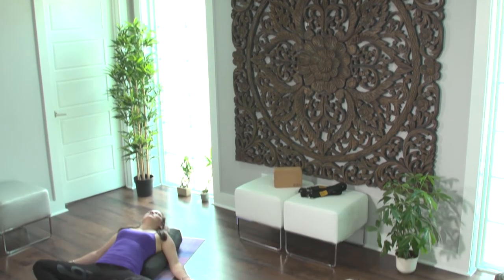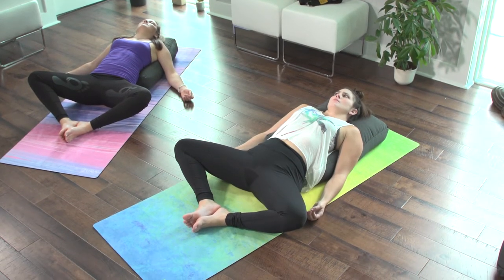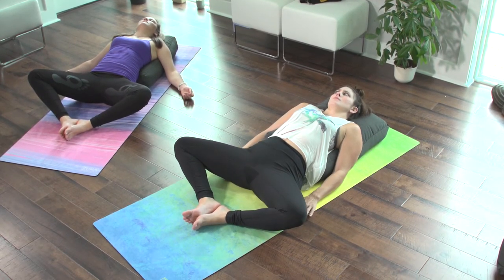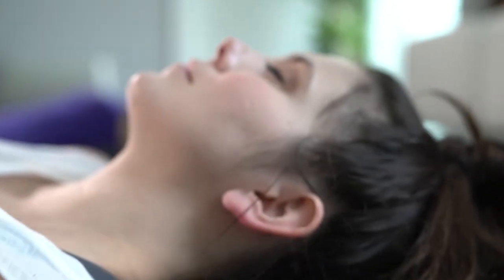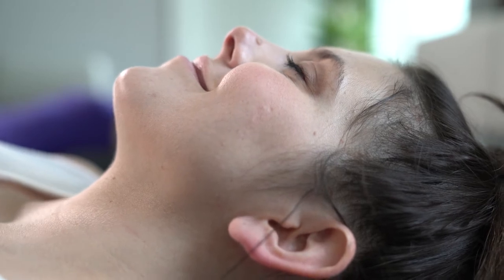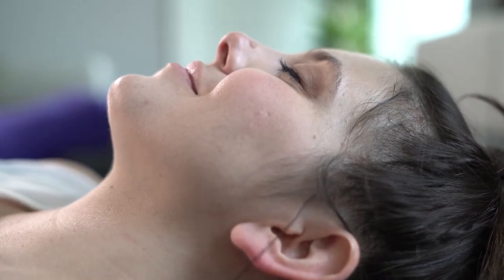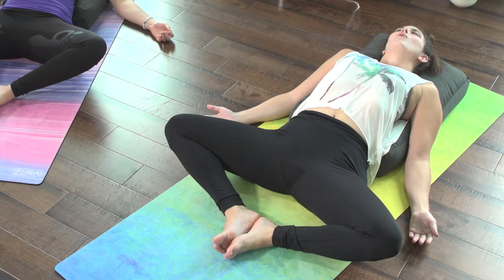After about a minute and a half, I thought our yin instructor had either completely forgot about us or packed up all of our chakras to leave and go grab a late brunch. But then, all of a sudden, her voice filled the room and washed over me like a cool, gentle wave. She explained how we hold a lot of stress in our hips, helping to loosen up any pent-up tension we have.